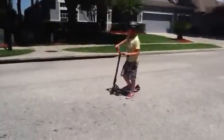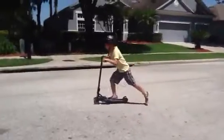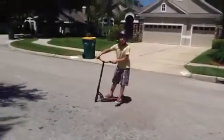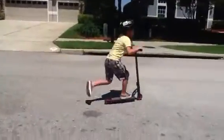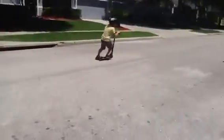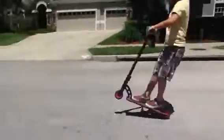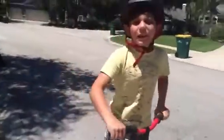You want to do the back manual. It's really easy. All you have to do is get some speed, then hold up. Try to hold it for as long as you can.